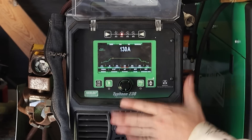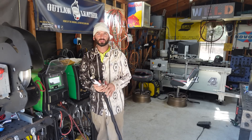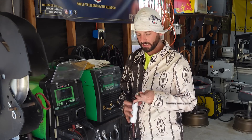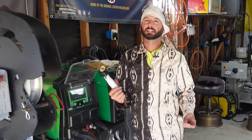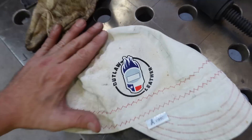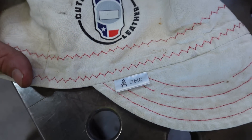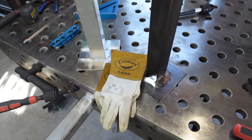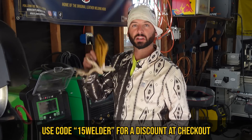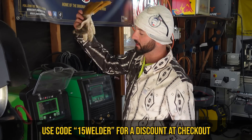We've got everything set up. The machine's pretty intuitive. We're not going to do anything crazy with pulse — we want to see a lot of distortion. We'll be using some 3/32 tungsten. Two things I'd like to have at all times: my beefy handle and a nice welding cap. You'll never catch me without a welding cap under my hood. You can get these at Outlaw Leather — discount code in the description. Same thing with our Cayman welding gloves, running a special for a limited time. Use code 15WELDER at checkout.